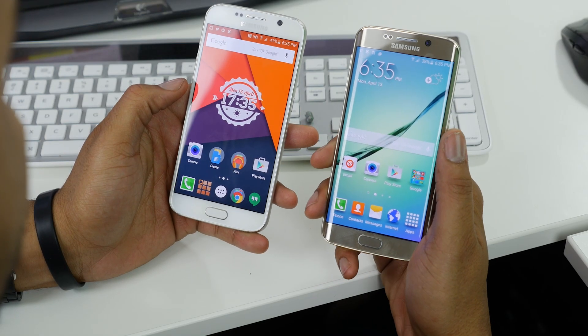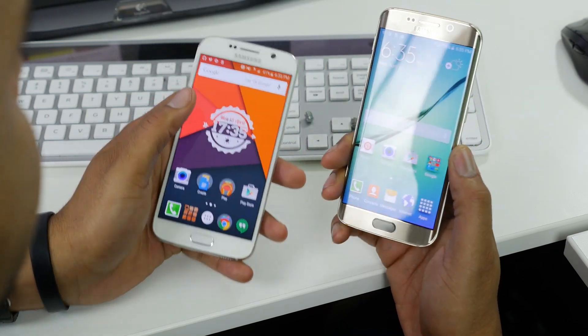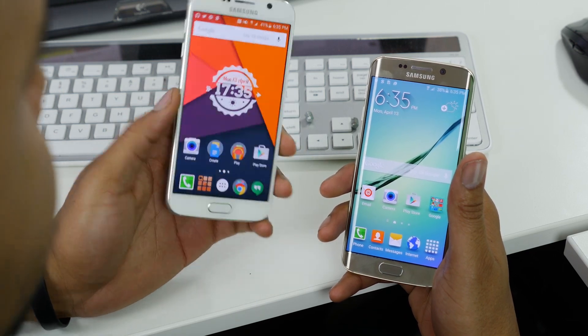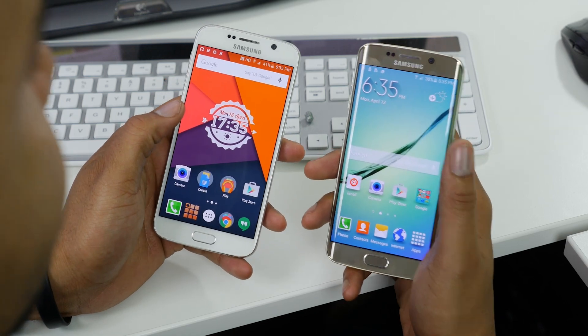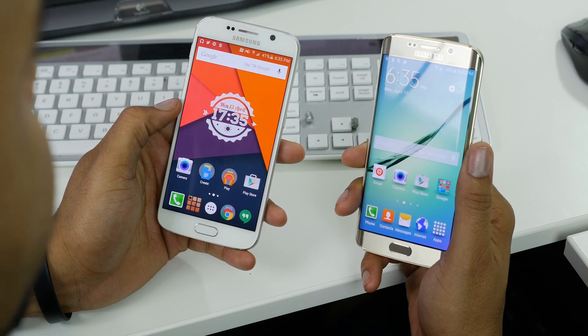Alright guys, we are back. As I said before, this is the Galaxy S6 Edge and the normal Galaxy S6. Just a disclaimer — I've been using the S6 for over a week and I just got the Edge, so the Edge is not fully set up yet, but we can still talk about the differences between the two.